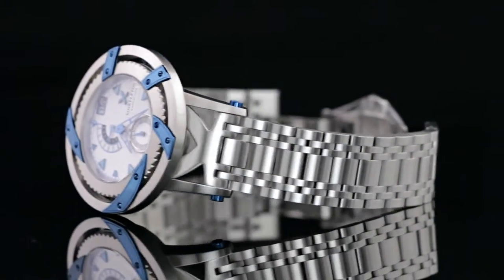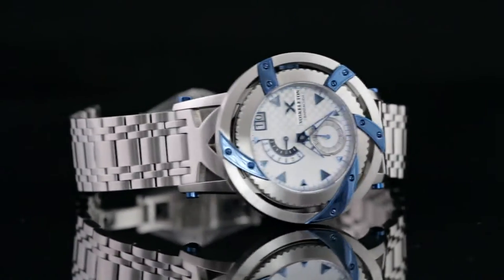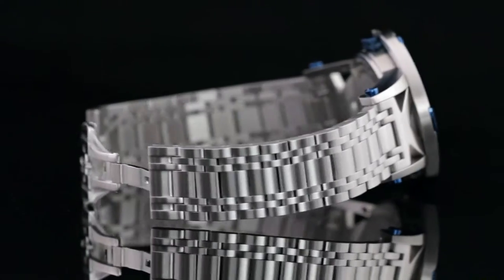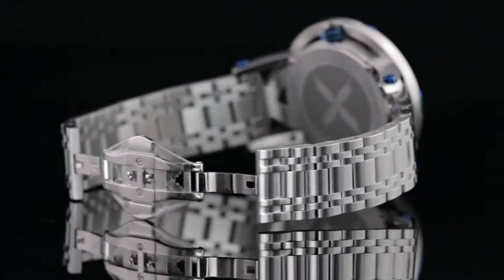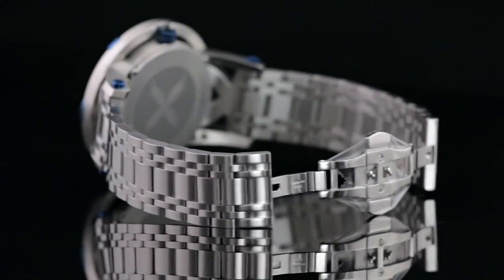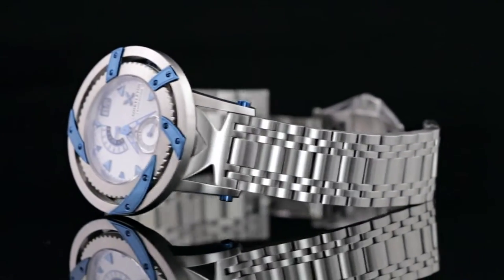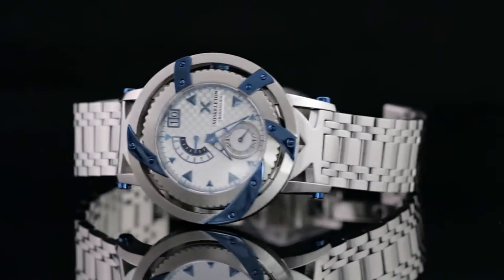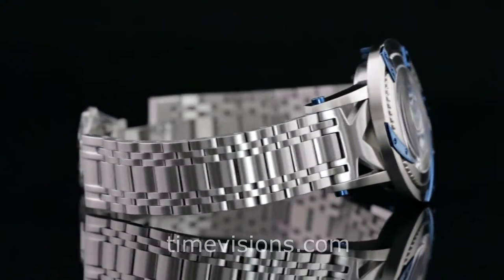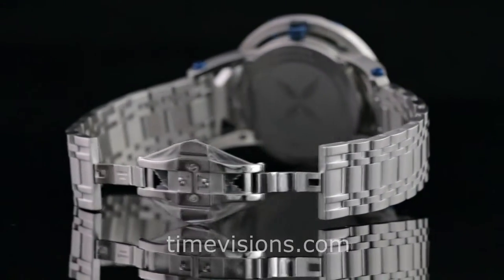Hi guys, this is Ken from TimeVisions Watches here today to provide a quick overview of the Exoskeleton Barracuda. Before we get going with the review, I just wanted to let everyone know that TimeVisions has just recently been awarded the sole online dealership for Exoskeleton on a worldwide basis. We're really excited about that and you can look forward to more of these reviews in the upcoming days on the various Exoskeleton models.